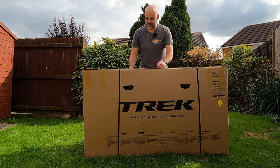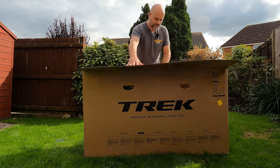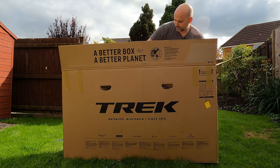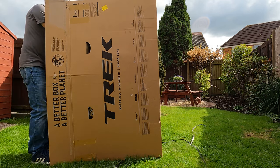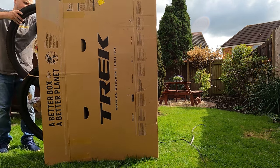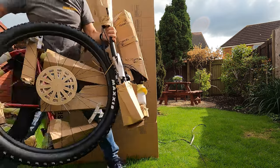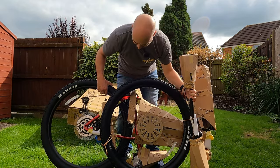All right, we need some scissors. Where do we start? There it is — one mountain bike. Yeah, in red.